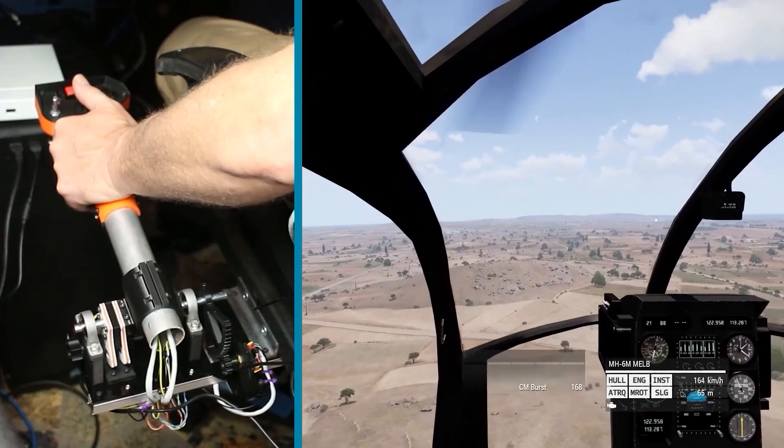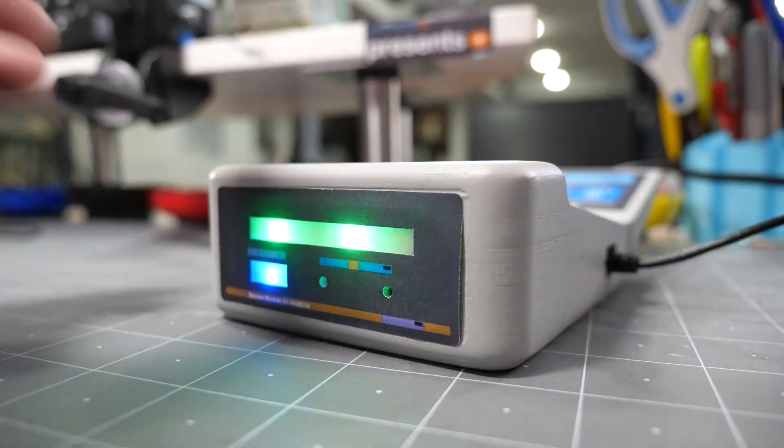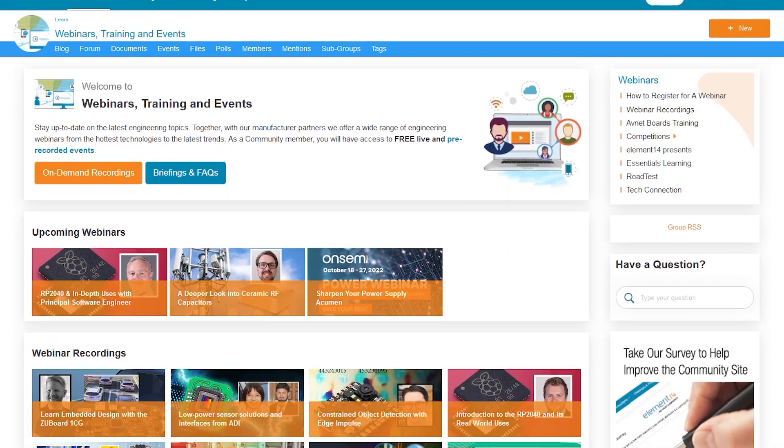Are you an engineer, electronics hobbyist, or maker? Join the Element 14 community, where you can learn about new products and technologies, see cool projects, and connect directly with the people that make the products and engineers that use them. Join now!